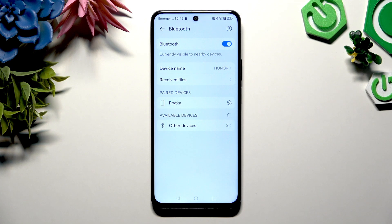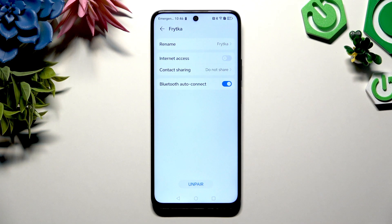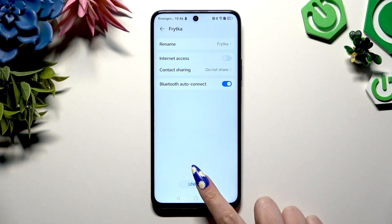As you can see, after a couple of seconds my devices were successfully connected. To disconnect them, use the gear icon right next to the device and tap on Unpair at the bottom.